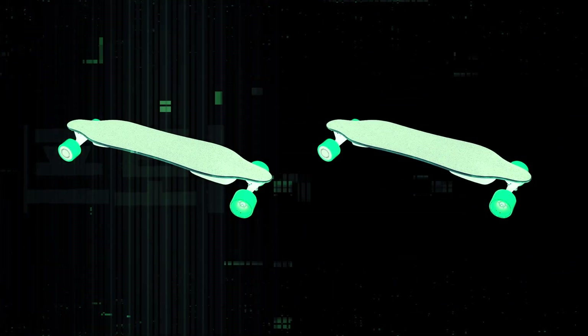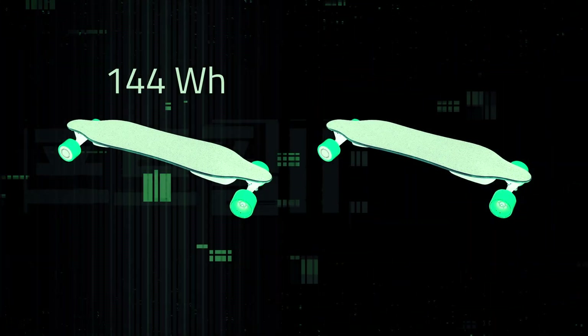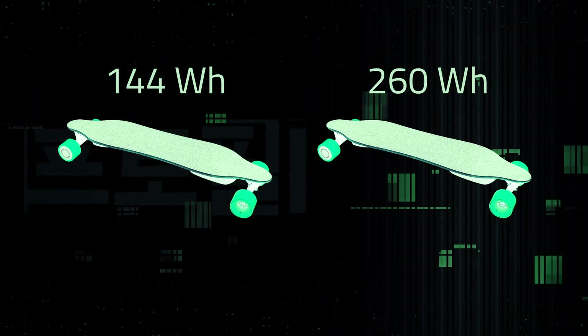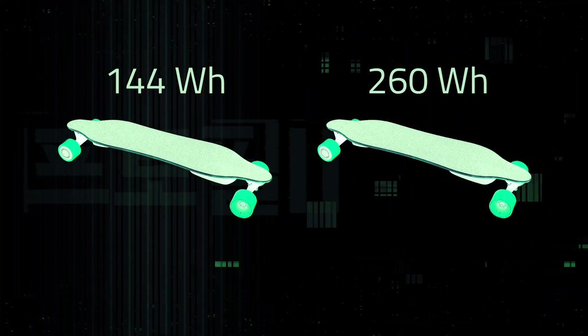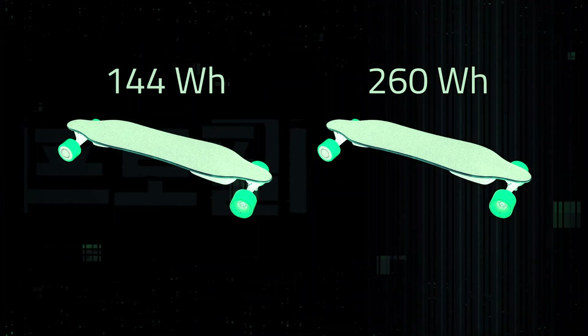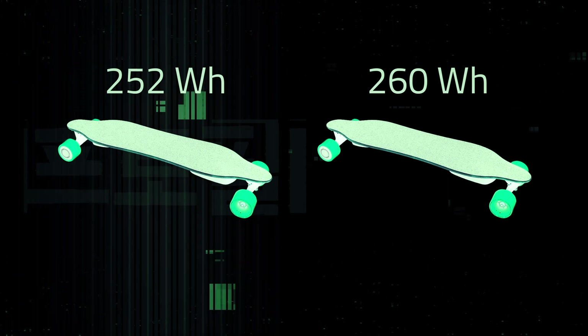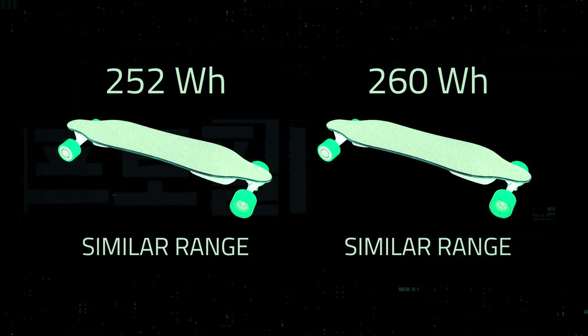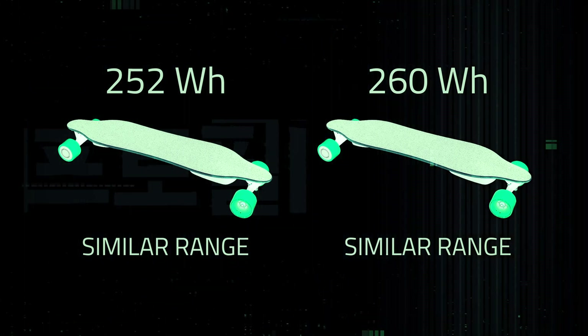For example, if one board's battery is 144 watt-hours and another is 260 watt-hours and the two boards are similar in size, you can confidently assume that the 260 watt-hour board would have more range. If the two numbers are close, then it's harder to predict which one would have more range — but in that case, the range should be similar enough that you shouldn't choose one over the other based on range.